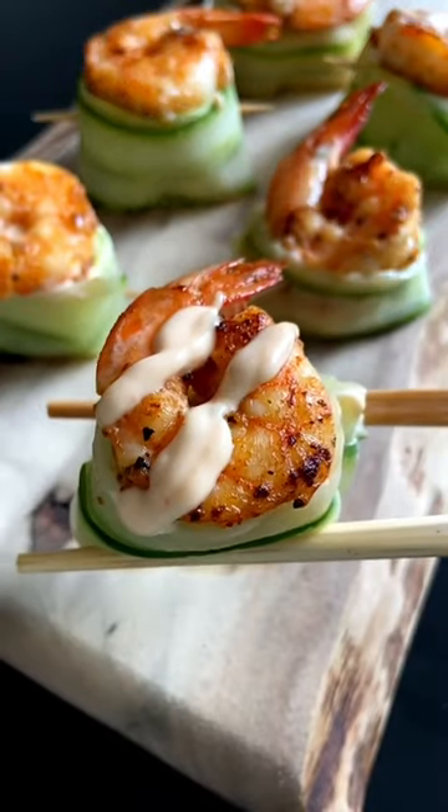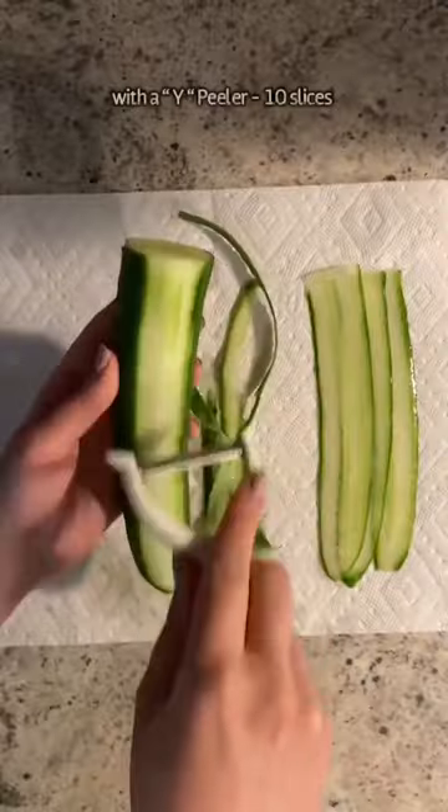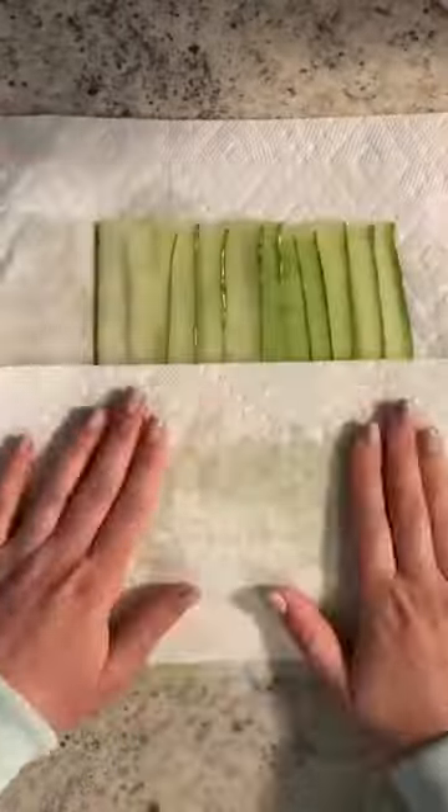These are my healthier shrimp cucumber sushi roll-ups. Peel the top of your cucumber and make 10 slices, pat them down with a paper towel, and arrange them on some parchment paper, lining them up overlapping each other.